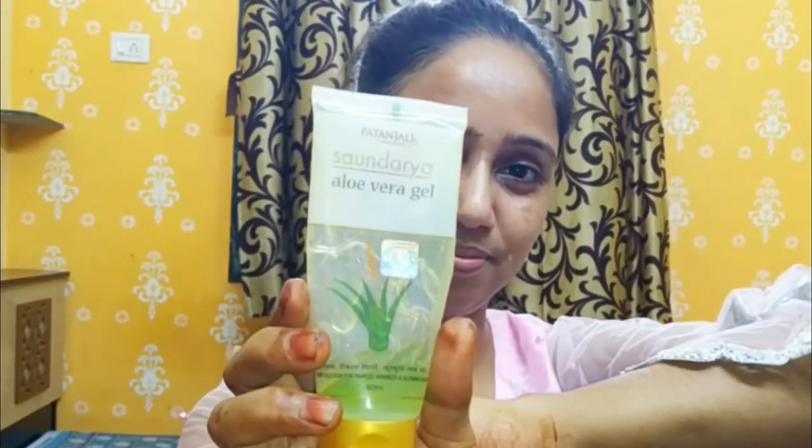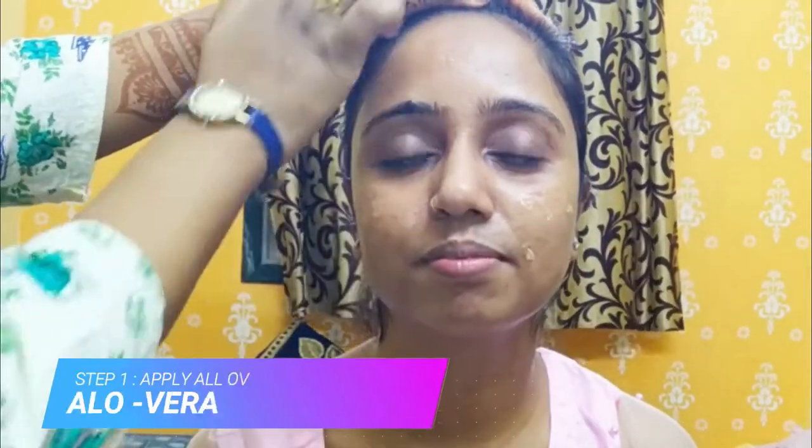So guys, as you can see, there are no other things on the face. First, I am using aloe vera gel here — I use Patanjali's aloe vera gel. In previous videos I have also used aloe vera gel. I use aloe vera gel before I do makeup.